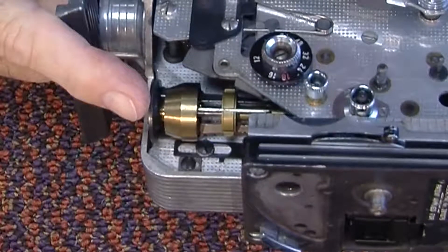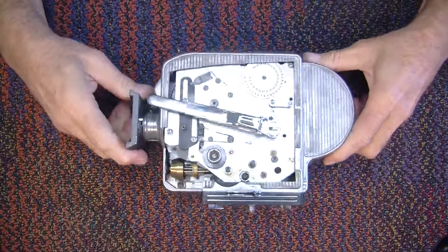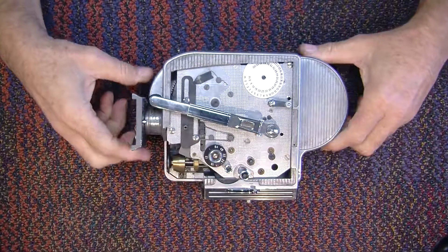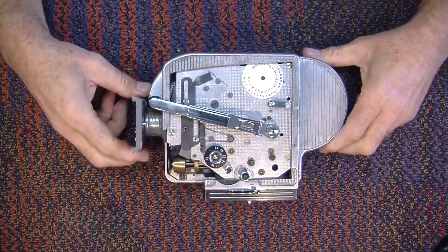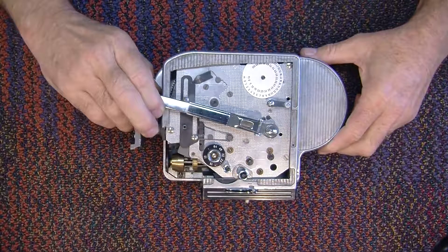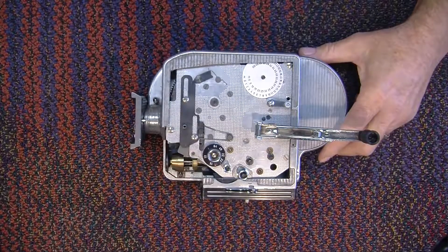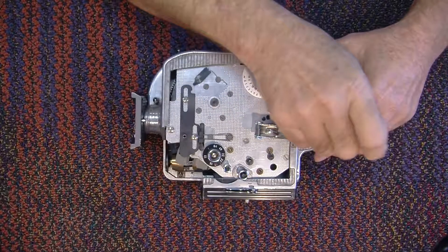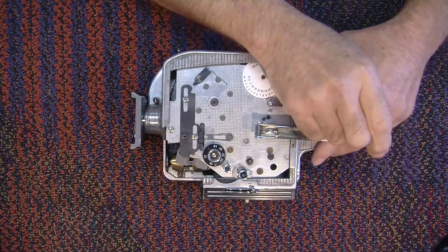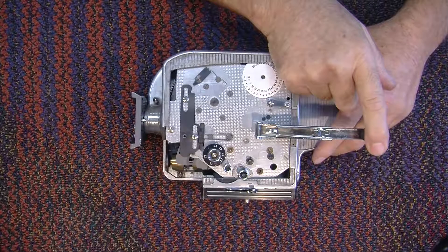That's what sets the speed and holds the speed of the Bolex. So, if I assemble the camera in its body and then have to tune the governor, I have to totally dismantle the camera again. But this way, I can drop the governor out of an assembled body with just two screws.